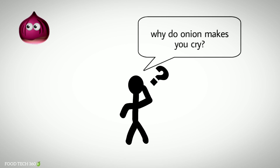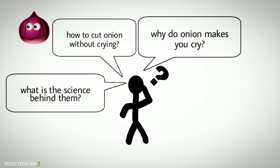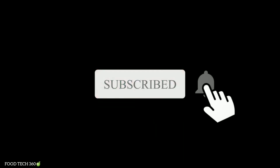Why do onions make you cry? How to cut an onion without crying? What is the science behind them? In this video, we will be discussing the science of human tears while cutting onions. So without any further delay, let's get started.